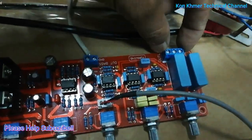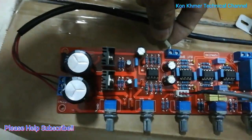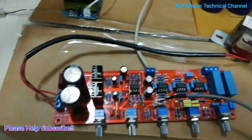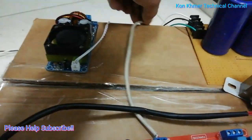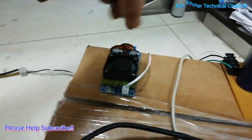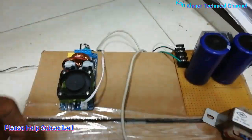This output is for the speaker amplifier, and this one is for the subwoofer amplifier. This line is used for the amplifier, and this one is the rectifier to supply the subwoofer.